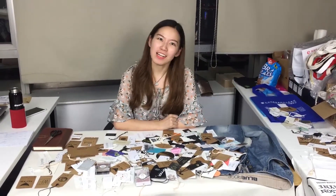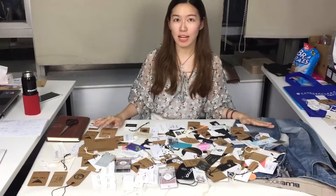Hi everybody, this is Sherry from Label Studio. I'm so happy to meet you again and today I'm gonna show you some of the tasks from our shop. You can see there are so many tasks on the table — I'll show you one by one.